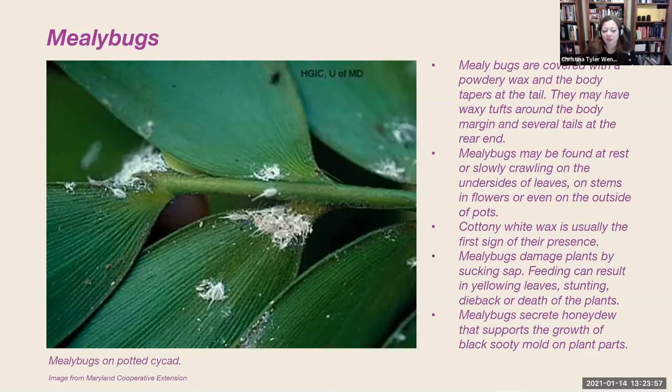Mealybugs damage plants by sucking the lifeblood — the phloem — from the plant. Their feeding can result in yellowing of leaves, stunting, dieback, and can cause death when plants just can't recover on their own. Mealybugs also secrete honeydew, which supports the growth of black sooty mold on plant parts. Because they feed on the phloem and produce honeydew, sugar-loving ants tend to protect the mealybugs from their enemies and can move onto the plants as they benefit from the honeydew. So an ant problem on your plants can be another indicator of mealybugs.